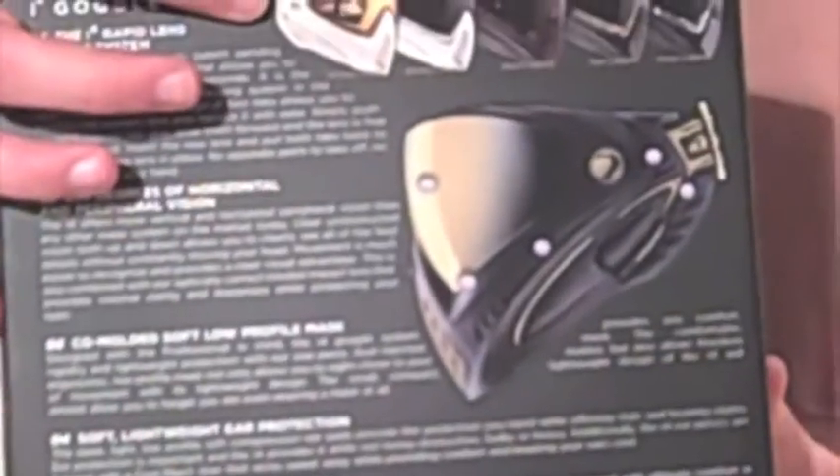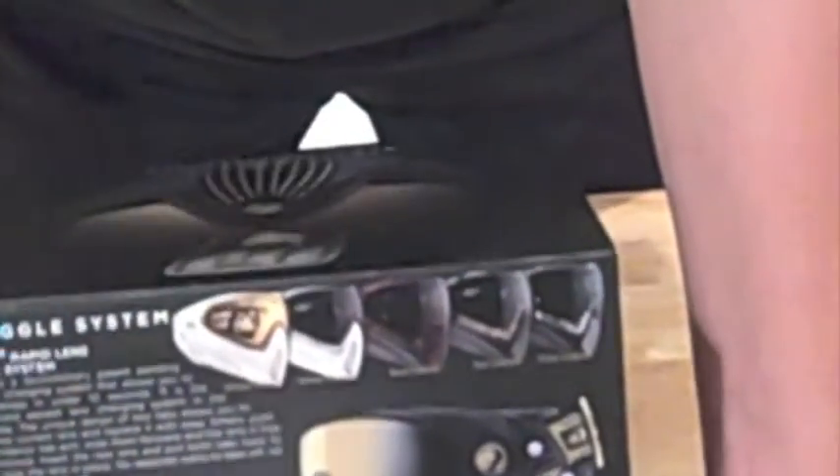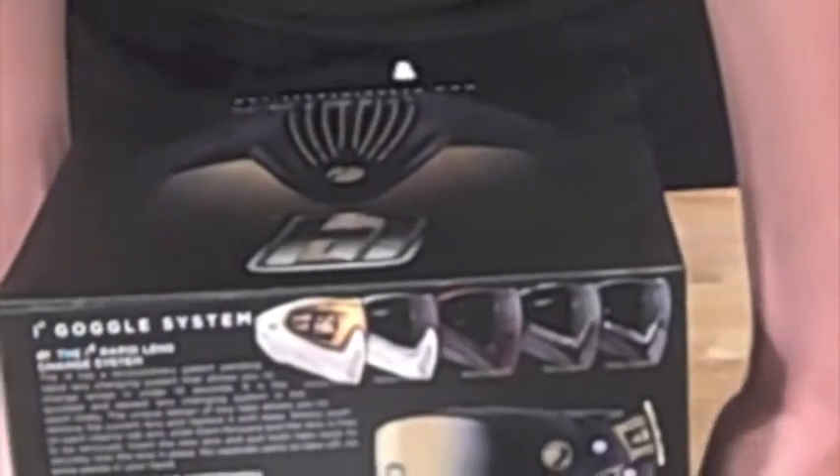So the Dye Invasion i4s — just on the back side of this box you've got some different colors: white gold, white camo, red liquid, tan liquid, and gray liquid. I obviously got gold and black.